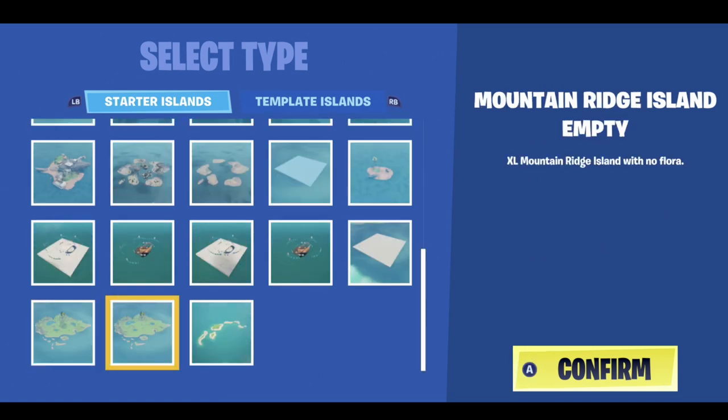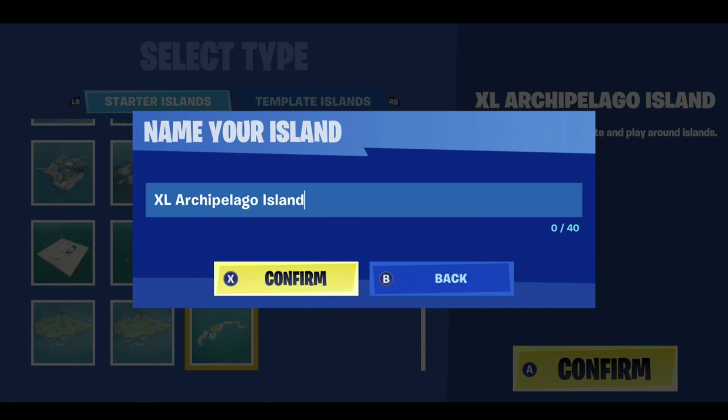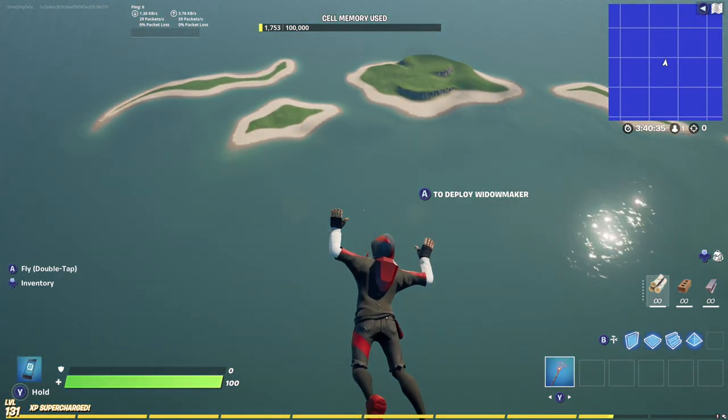Before we start building we need to choose a starter island. We're going to choose an Excel island at the very bottom. These Excel islands don't use the traditional memory system — they use something called the thermometer, which we'll get into later. We're going to choose the Excel Acapulago island because it is the flattest and gives us the most custom terrain options. Go ahead and rename the island — I'm naming mine 'Directing Pete's Mini BR'. If your island looks like this, you've loaded the correct island and we're ready to start building.